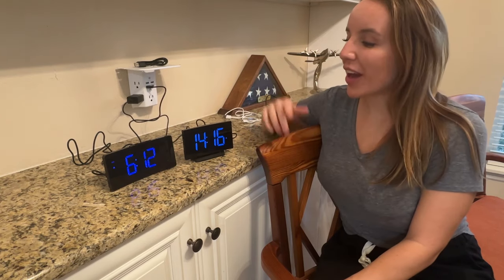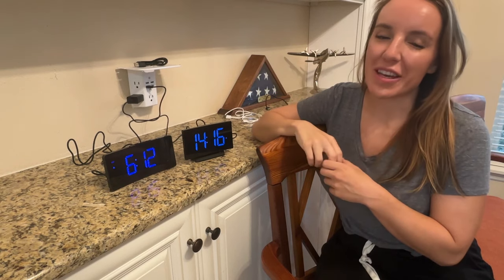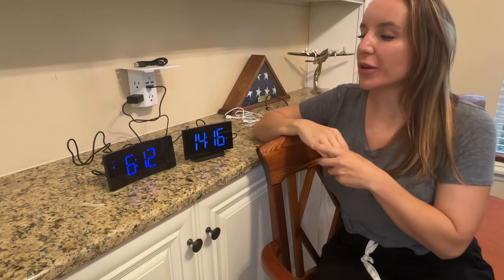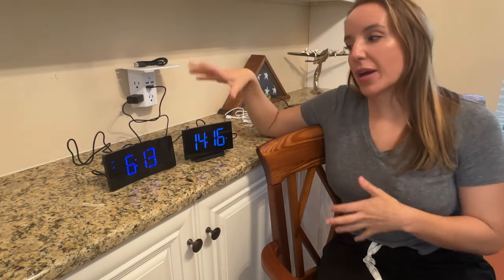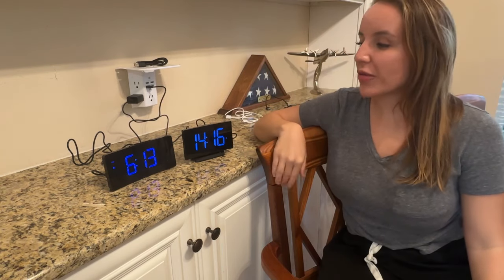Hey there shoppers, it's Amy and I have two of the most incredible electronic digital alarm clocks that you can find. We are going to check them out right now — stick around, we're going to do an up-close unboxing of both of these at the end of the video so you'll get to see absolutely everything: the buttons, the manuals, everything that comes in the box.